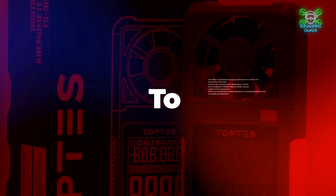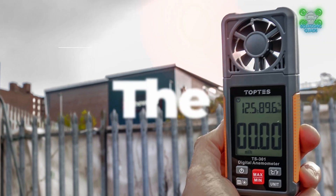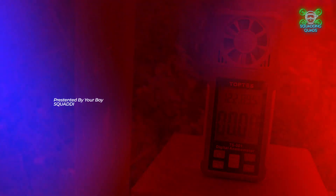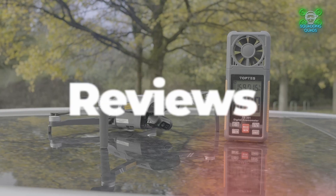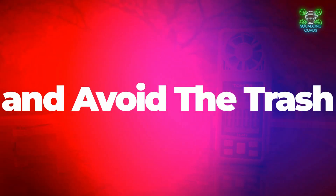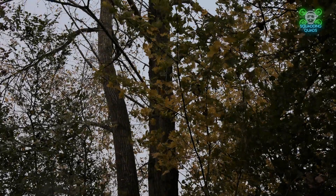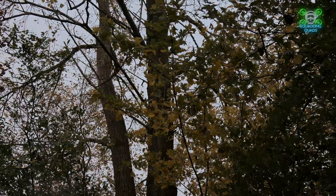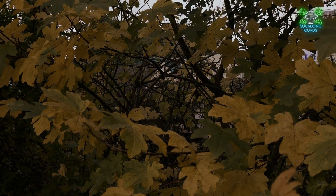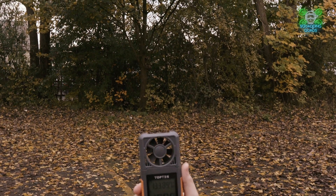Thank you so much for watching. Squad, it's Quads and welcome back to another review video. Today we are taking a look at the Toptys TS-301 wind meter. It has an actual name that begins with an A and ends in meter, and I'm not going to attempt to pronounce it and butcher it.